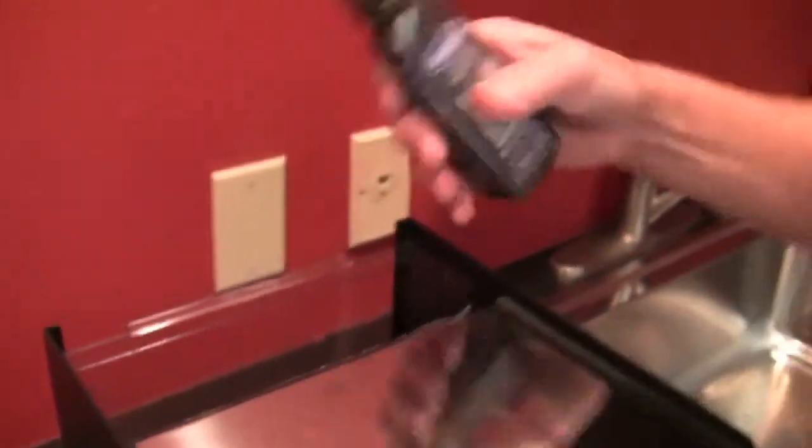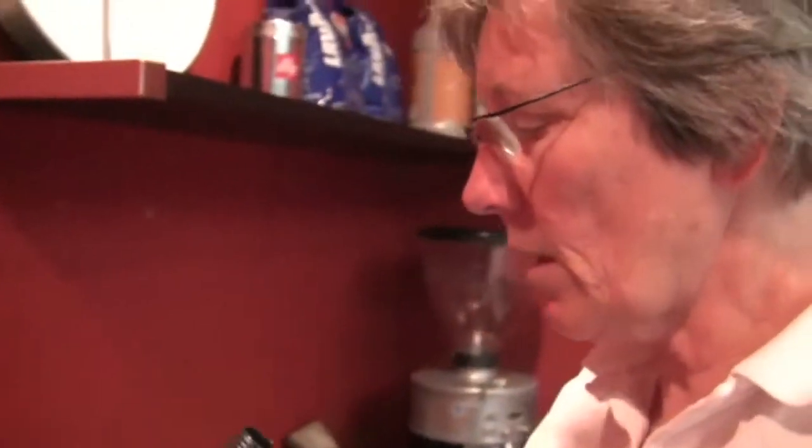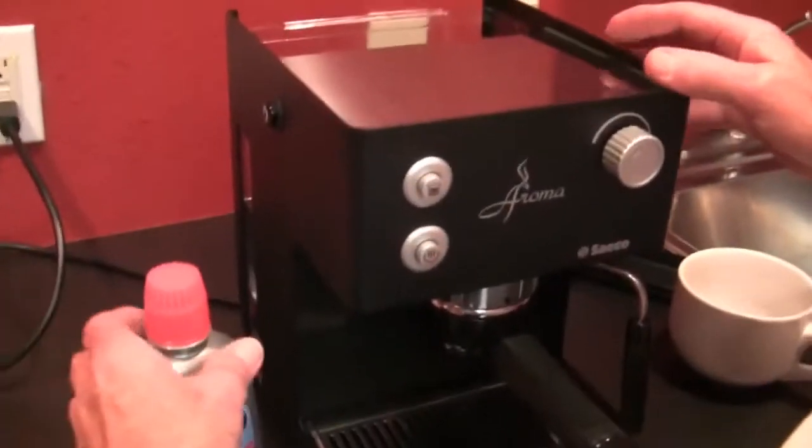Does it smell? No. And it says that in the brochure too — it's easier to rinse out than citric acid and leaves no smell or residual stuff behind. How do you know it's all out then? Yeah, exactly — if you don't taste lemonade. I guess we'll see.